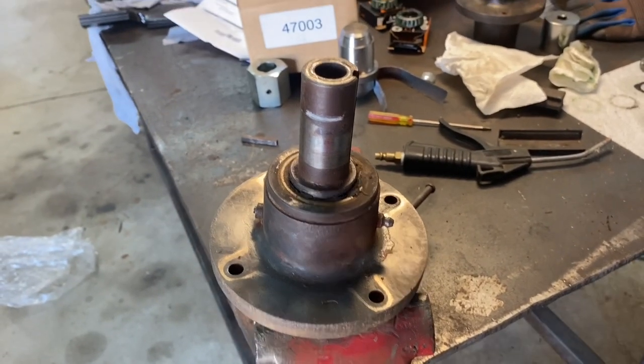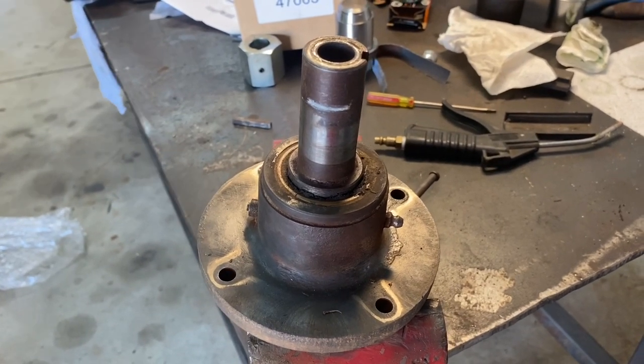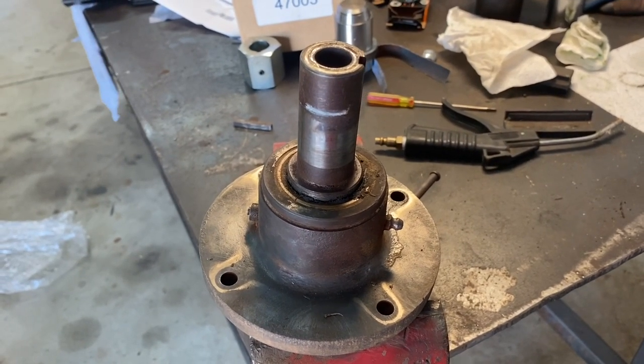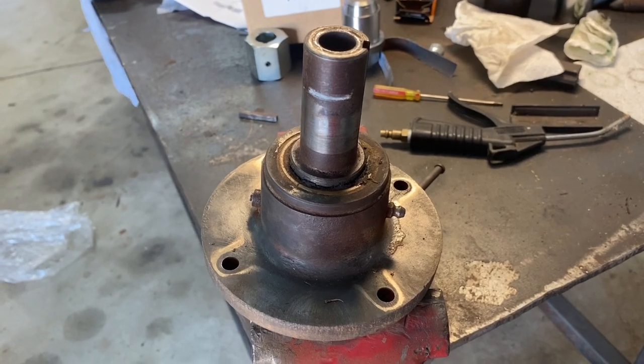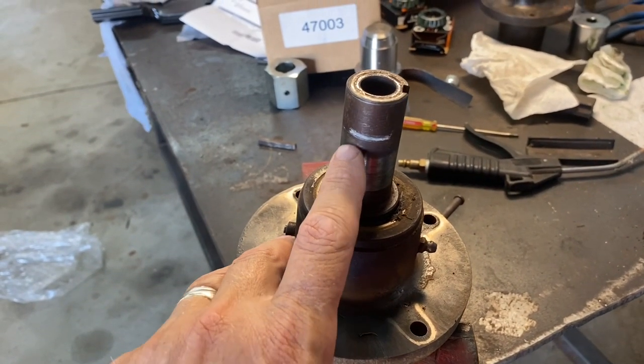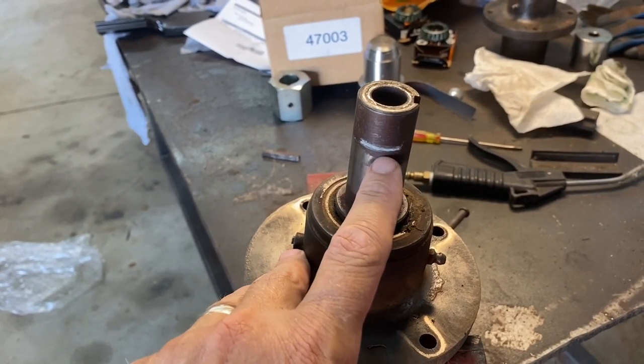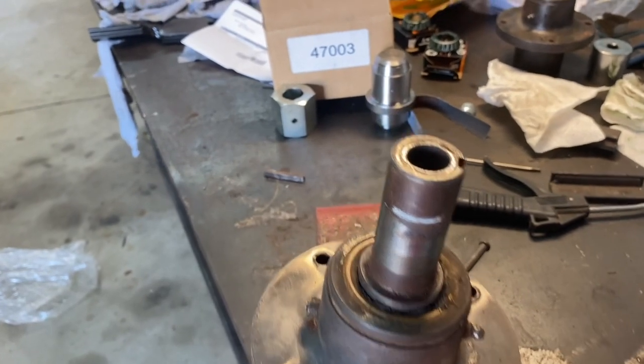This will be a quick video on how to disassemble a mower blade spindle hub assembly on a Skag Tiger Cub. Note that in my previous video I showed you how to take off the hub and pulley. I made my mark for reinstallation afterwards, so there that is.